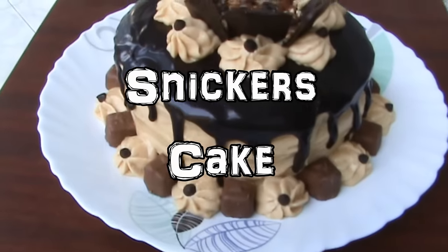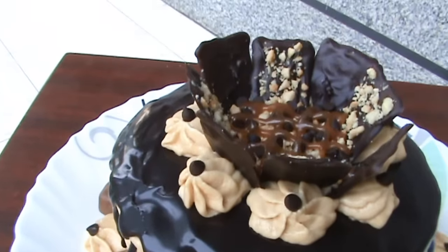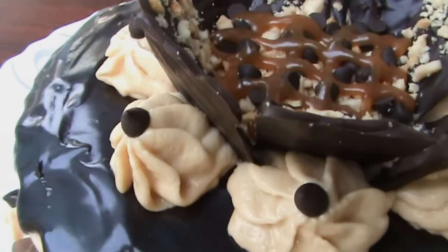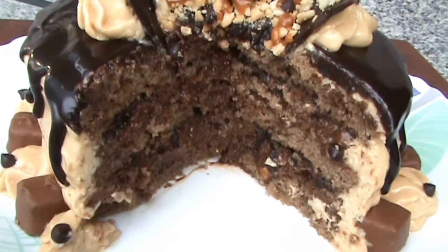Hey everyone! In this video I'm going to show you how to make this beautiful and absolutely delicious Snickers cake that will blow your mind. This is a three-layer cake and it is like heaven in your mouth.